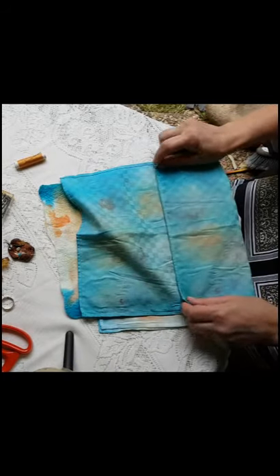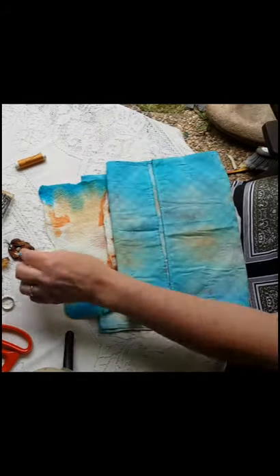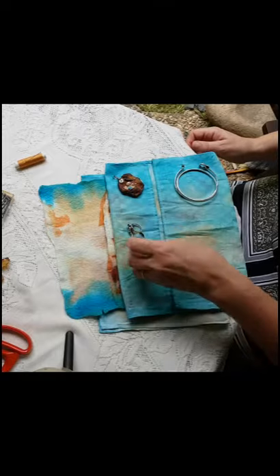First of all I worked out what sized compartments I needed for my jewellery in the cotton pieces. I placed the jewellery on top and then pinned where I wanted to sew the pockets.